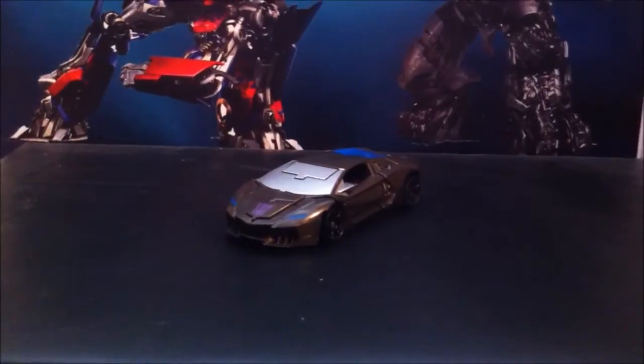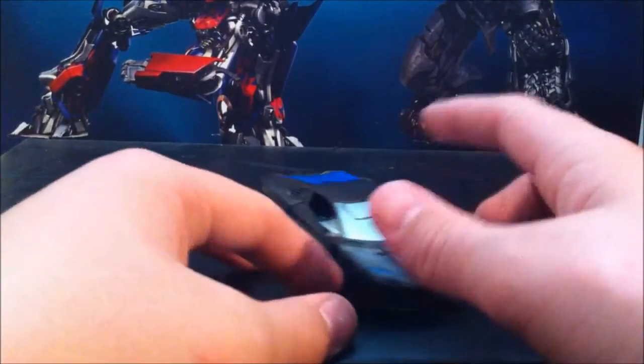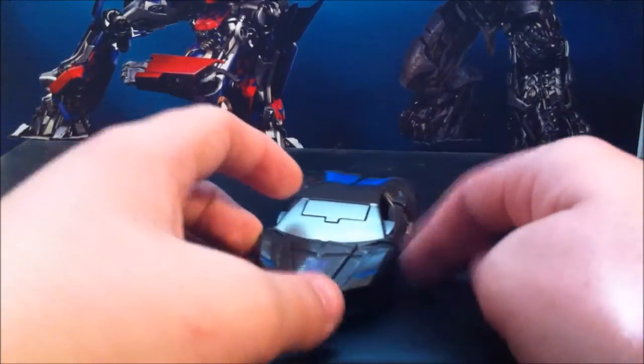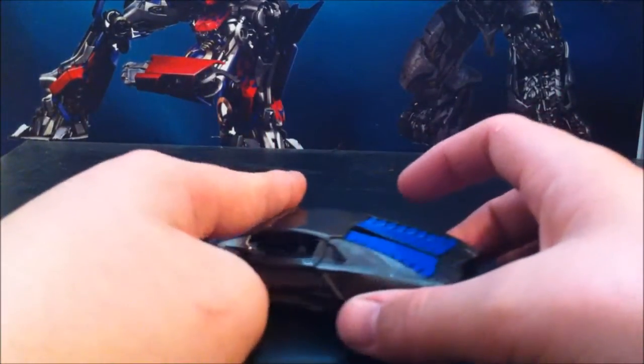Here is Lockdown in his vehicle mode. I think it's like a Lamborghini or something — I really don't know, I used to know but I just don't anymore. If you want to tell me in the comments please do, but I'll probably just forget again.